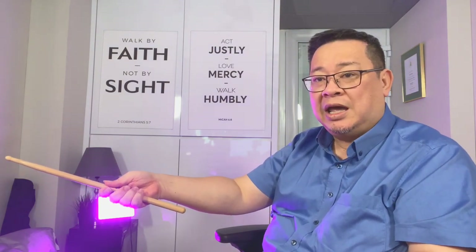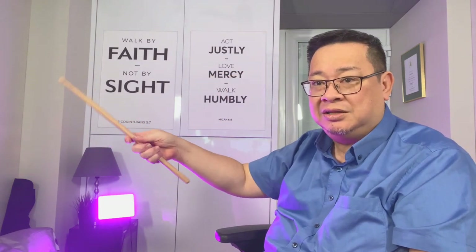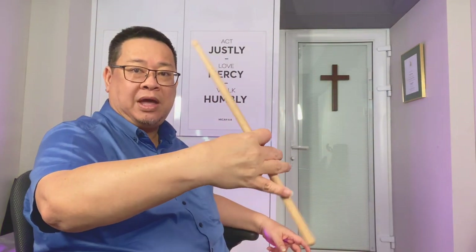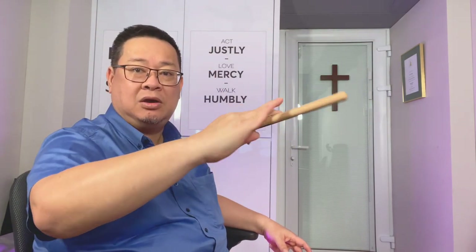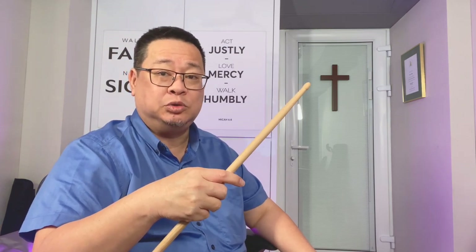You just pull the stick back, then you make it go forward, then you hit. Let me show it like this — go back, go forward, hit. Okay, this way — go back, go forward, hit. It takes a bit of practice, but if you practice hard you'll be able to do it.